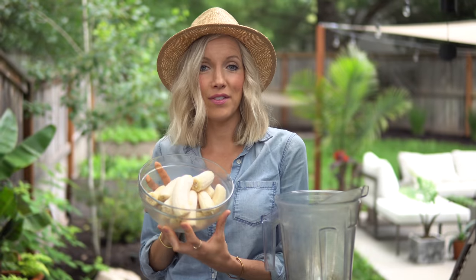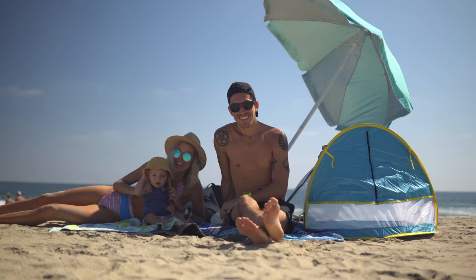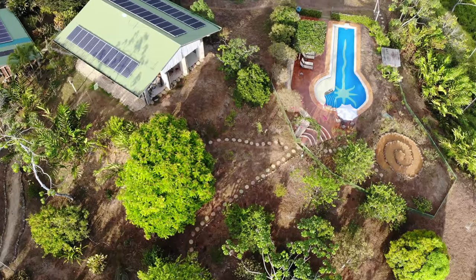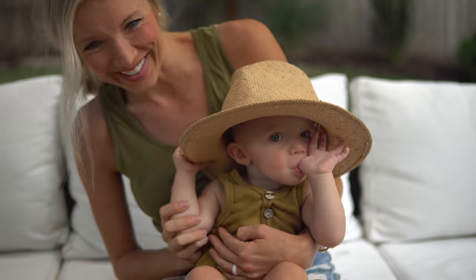We're Dusty, Aaron, Max, and Bo, and we're the Stanzics. We aspire to live a plant-centric, faith-forward, healthy lifestyle, and welcome all of the adventures that accompany it.